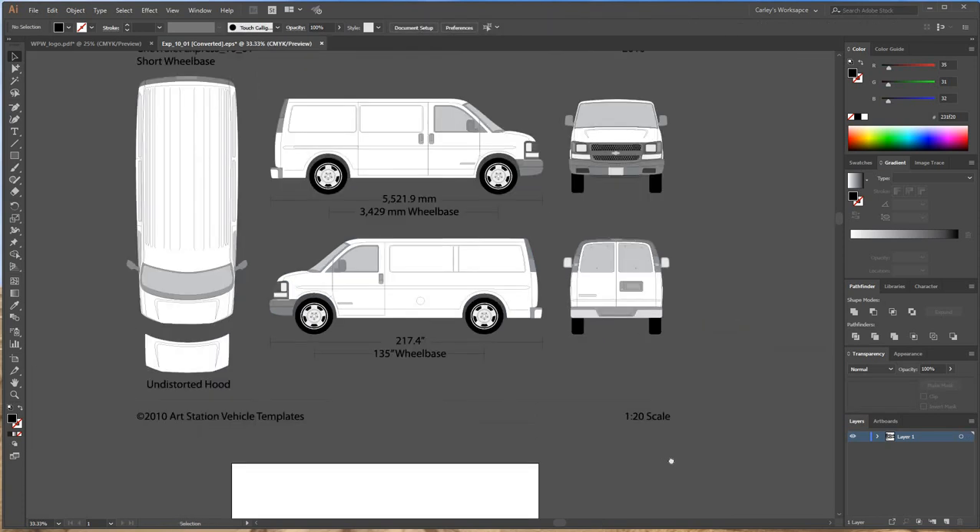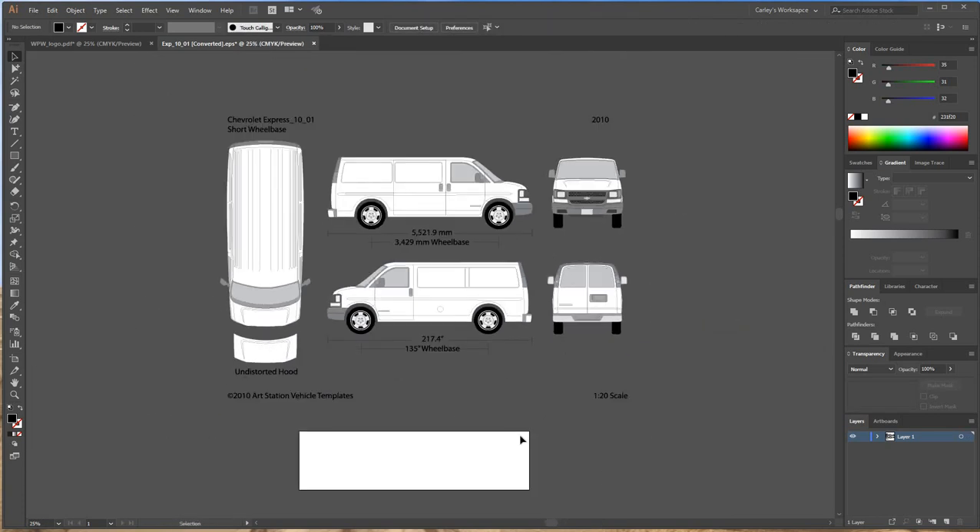Let's delete that rectangle. I'm going to zoom out so we can see the whole van and the artwork, then go ahead and delete all this text. If you'd like to keep it, that's a personal choice — maybe you want to show your customer the measurements of the vehicle to make sure you have the right van. I'm going to go ahead and delete it.